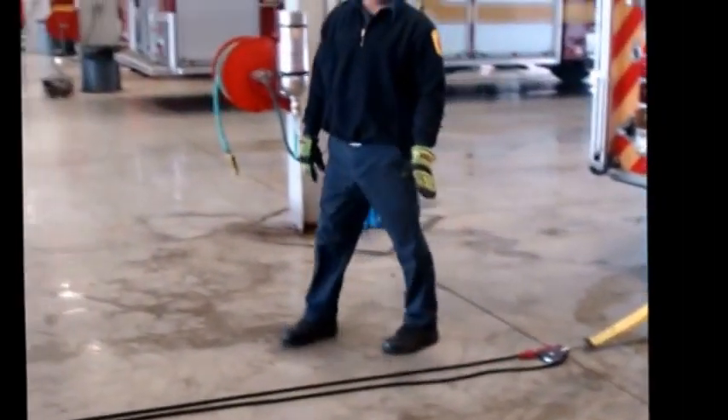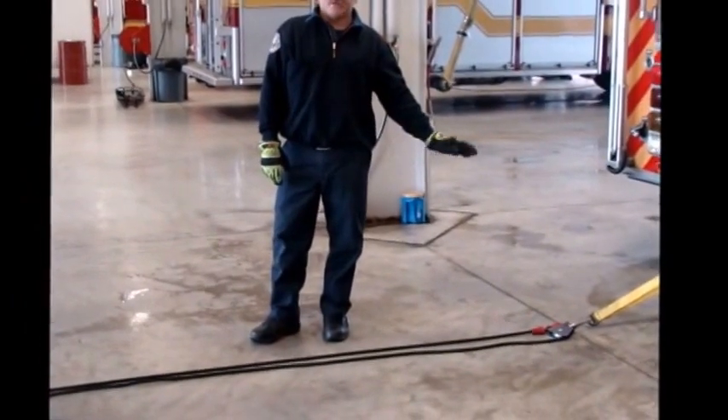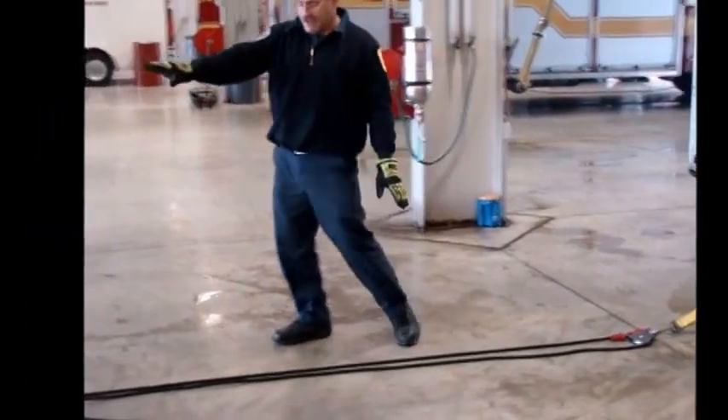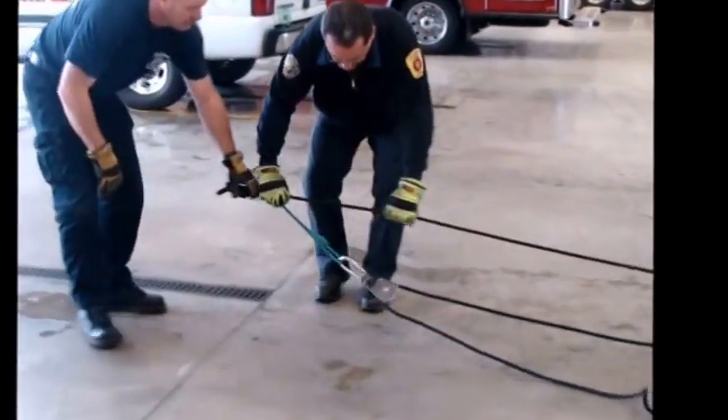If you have prusik binding pulleys, those are always best to be used. If you've only got one, the prusik binding pulley is best placed here at the anchor and not at the load. The other end will simply drag to the load.